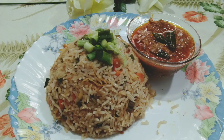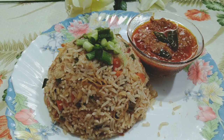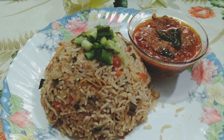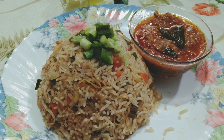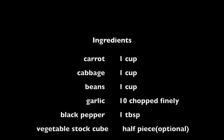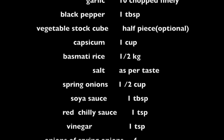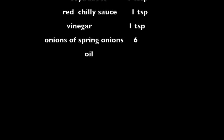Hi all, welcome back to my channel. Today we are going to prepare restaurant style Chinese fried rice. It's everyone's favorite, as you get the flavors of the stir-fried veggies along with the rice. I guarantee you that next time you think of fried rice, you'll end up preparing this recipe. It's yummy and easy to prepare. Once you have the ingredients on your countertop, you're ready to go, and it's done within 10 minutes.